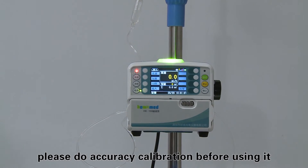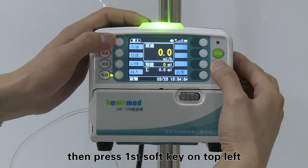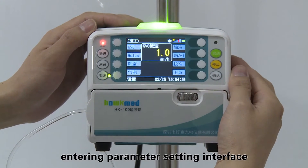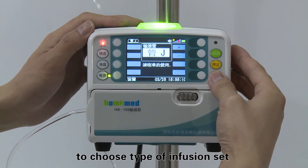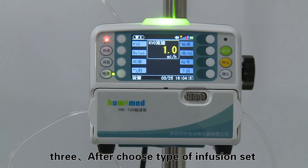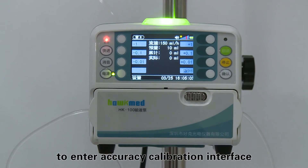Step two: press and hold the stop key first, then press the first soft key on the top left to enter the parameter setting interface. Press the tube soft key, then press the plus or minus key to choose the type of infusion set. Press the enter key to save.